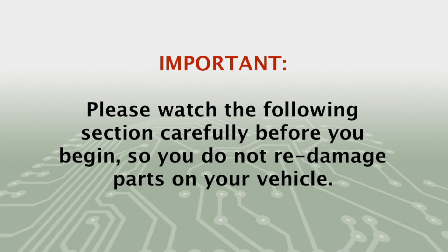Repairing an ignition coil failure on these vehicles is not like most other vehicles. Please watch the following section carefully so that you do not re-damage parts you have already replaced.